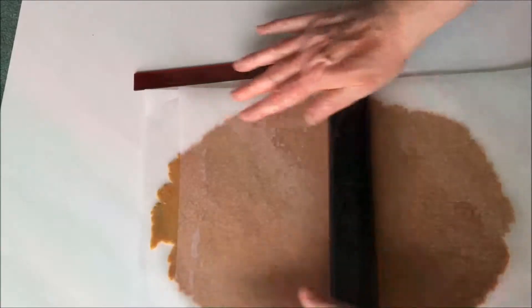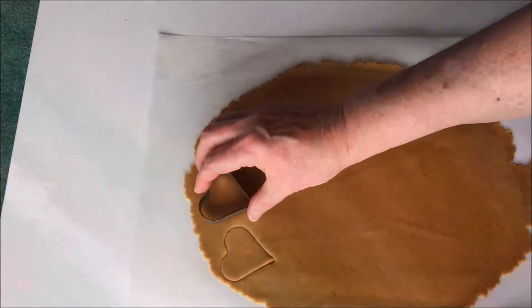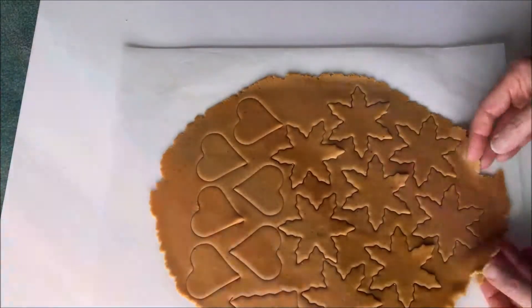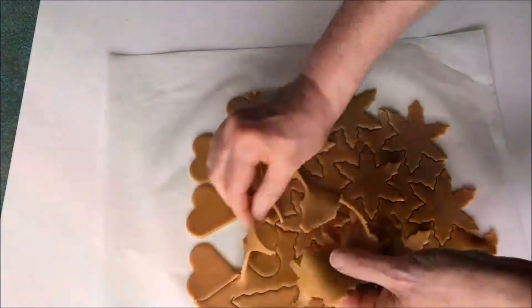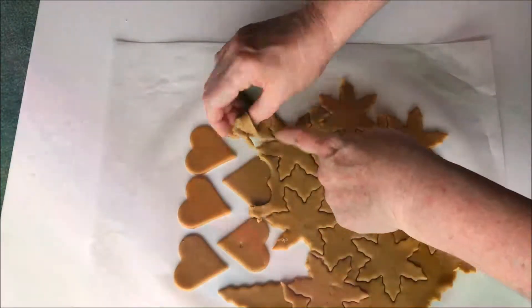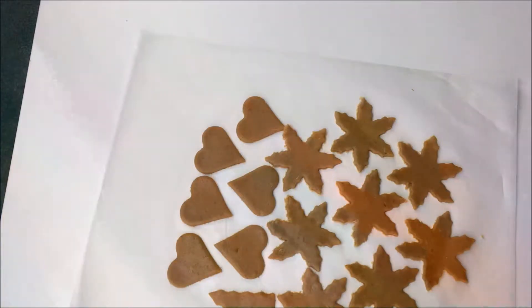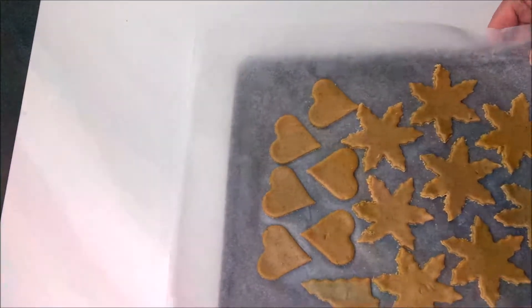If you leave enough room between them to allow for a bit of spreading as they cook, you won't have to move the biscuits to put them on the tray. So you just take away the scraps and slide your biscuit tray underneath. This is especially good if you're making thin gingerbread, because once you start moving them the shapes get a bit distorted.